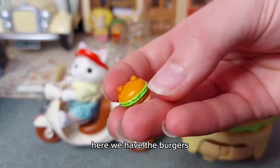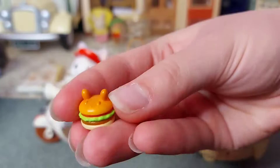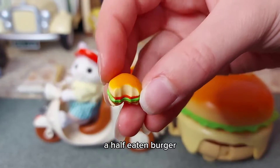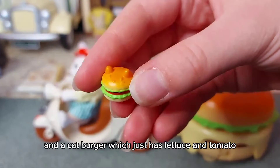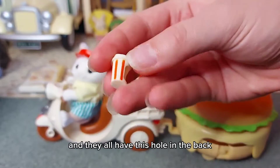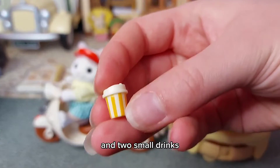Here we have the burgers - we have the bear burger with lettuce and a burger patty, the rabbit burger which has tomato as well, a half-eaten burger - I think Aiden Osborne must have already got to this one! - and a cat burger which just has lettuce and tomato. We have two large drinks and they all have a hole in the back so that they can actually hold on to them with their paws. And two small drinks.